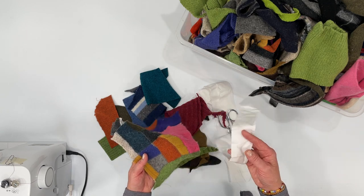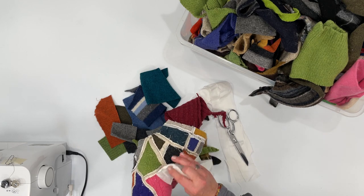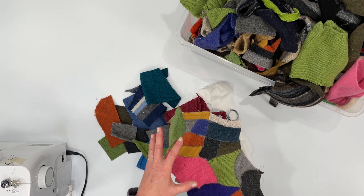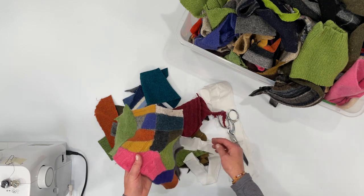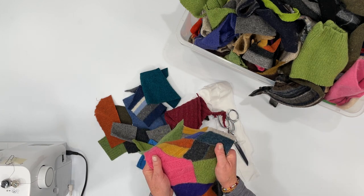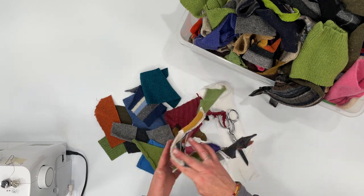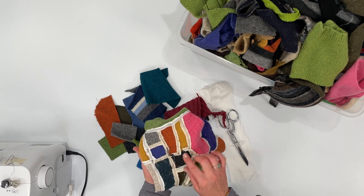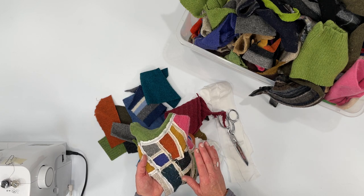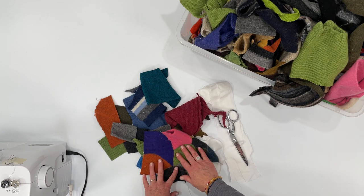Instead of backing the whole piece with fabric — if you're making slippers or mittens or something where you still want a little bit of give — if you backed the whole thing with white fabric it wouldn't have the same stretch; it would just limit the movement. So we're going to use just little strips, and I'll show you how. It looks complicated but it's really not — it's easy to do and it will help stabilize your final fabric piece.